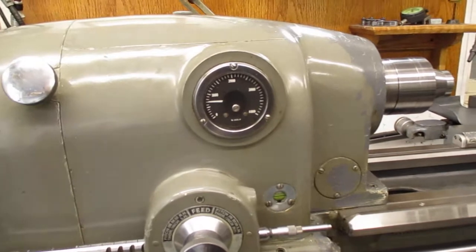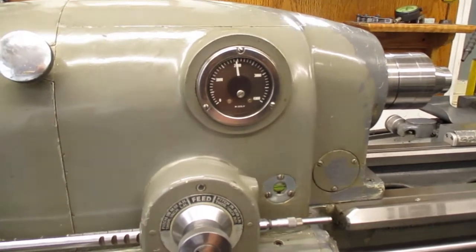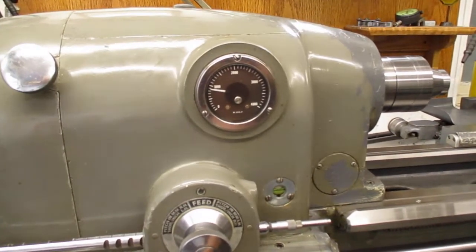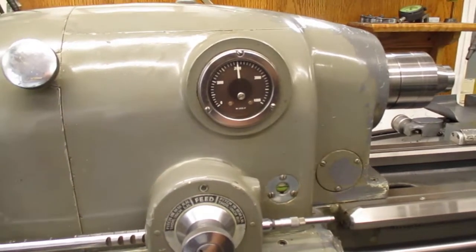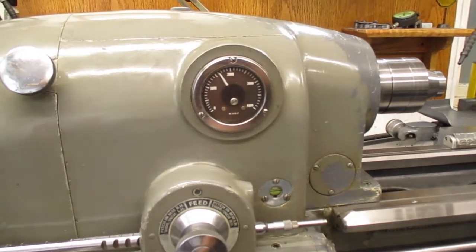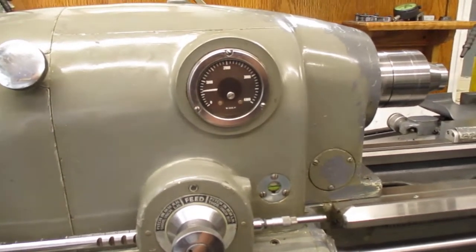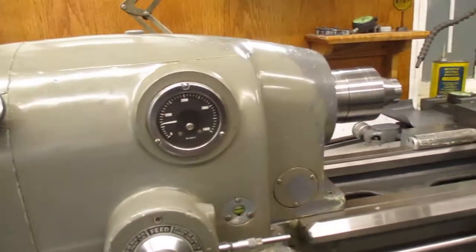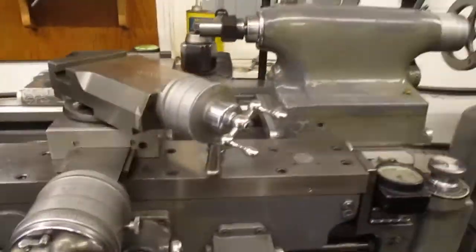That's the quick slowdown relay — you see sparking on a lot of these, it does that. We'll do it again — see that? But if you move the knob slowly it'll go back up. Move the knob slowly and it doesn't jump — it'll just infinitely feather at any speed. Turn it quick and the quick slowdown kicks in — that's that big coil you see sparking sometimes.